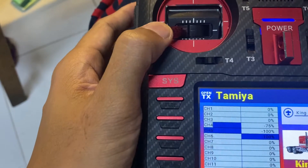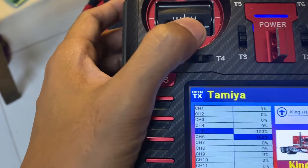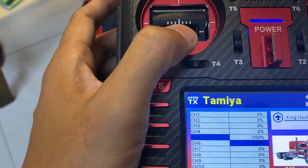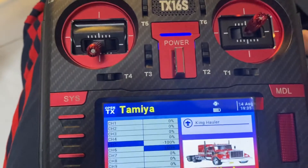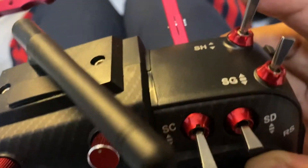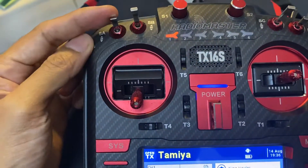This was previously being used for the adjustment of the gear, but now I'll be using this deflection for functions of the trailer and the rev function as well. I have utilized switch H, which is a momentary function, to activate functions which I would be using whenever I flip the switch.